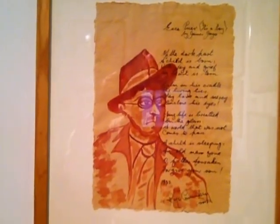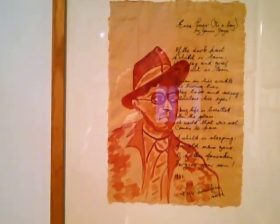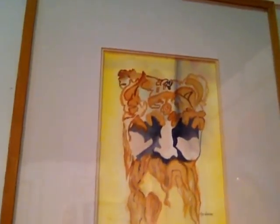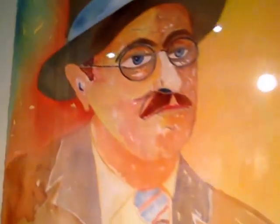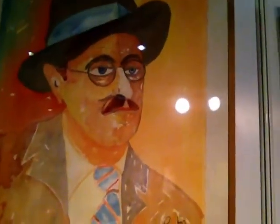Here we have Ecce Puer, which is a sad and poignant poem that Joyce wrote when his father died, and just after his grandson Stephen was born. This here is the River Slaney, and here is a portrait of Joyce, which you can see.